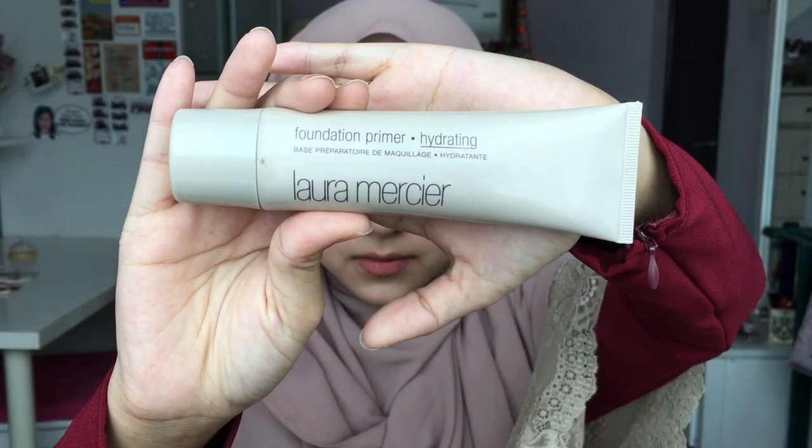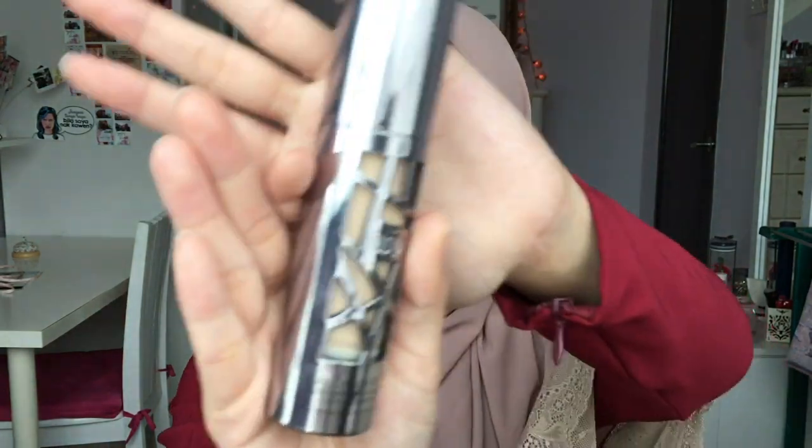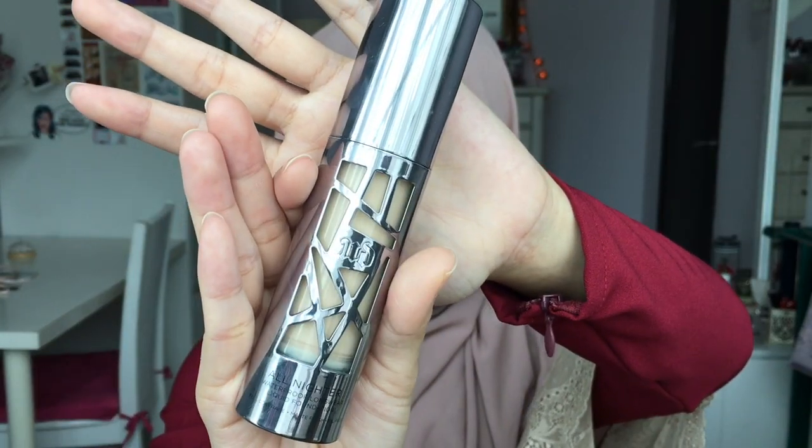Start with a clean face. First, take this Laura Mercier Foundation Primer Hydrating and apply it all over your face. My face is kind of dry, that's why I apply it first. Then take this L'Oreal Base Magic Primer and apply it all over your face. I'm applying two primers because it's going to be a long event, so we want our makeup to stay the whole event.